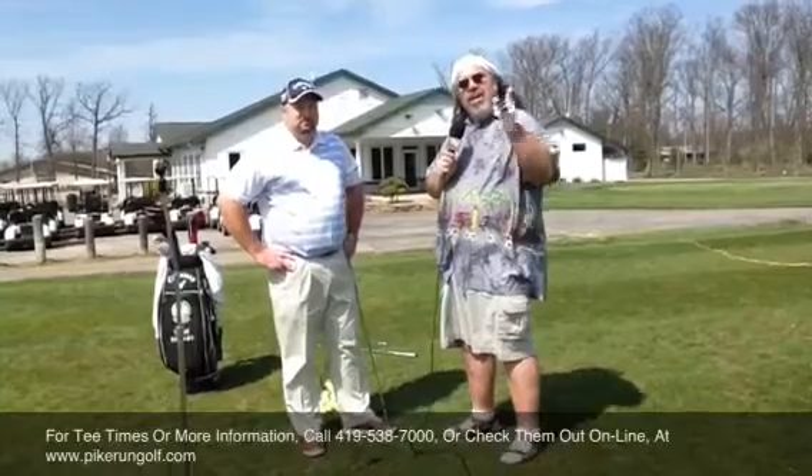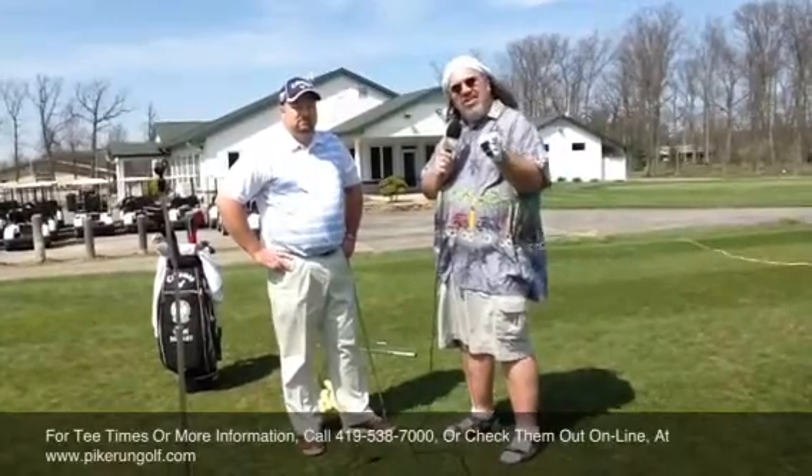All right, Steve, we appreciate your time once again. That's this week's Golf Tip getting you out of trouble, and again don't forget — Pike Run Golf Course, the place to do it.